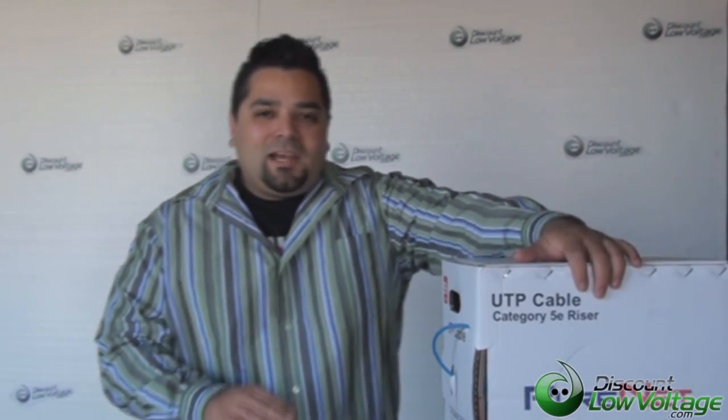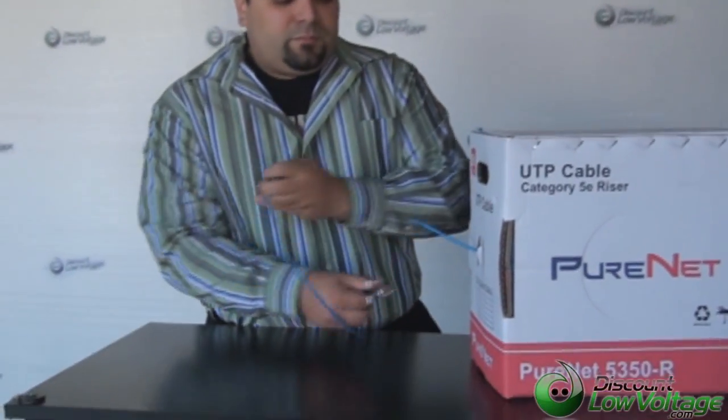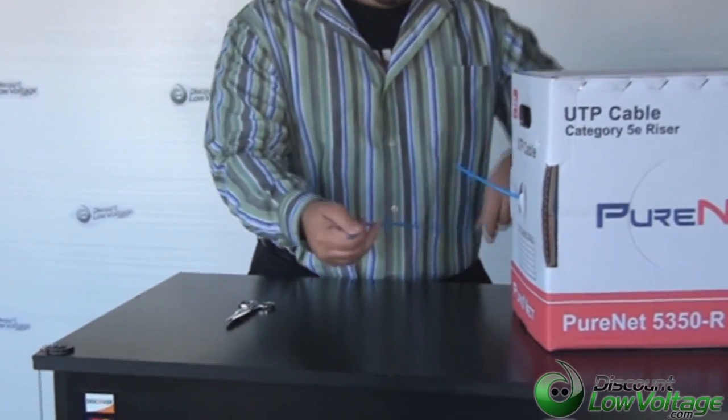Okay, so now we've got to cut our cable. But before we do that, this is a solid cable, so you're going to want to use solid mod plugs. If you're using stranded cable, you're going to want to use stranded plugs. There is a difference from one to the other — check out our YouTube channel for more on that. In the meantime, let's go ahead and cut a piece of this cable off and get to terminating.